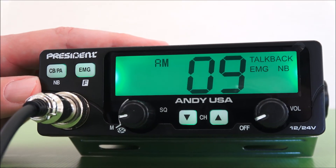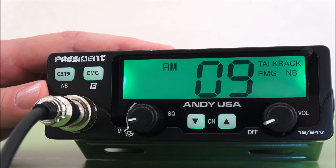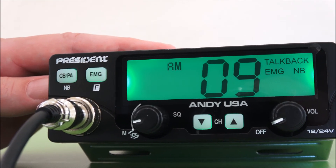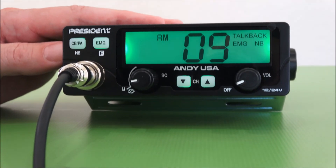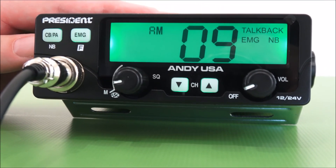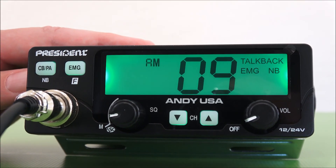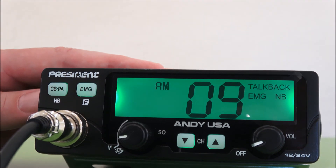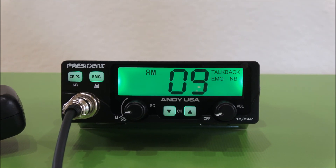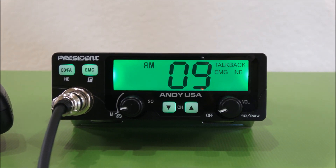Those are some of the features you get in the Andy, easily accessed with the keys on the front and the knobs — a 7-color LCD display, very large. It's $99 at any of the authorized President's CB dealers throughout the United States and Canada. You can check them out at president.electronics.us to find a list of dealers in your area. The Andy, $99, a new 4-watt CB radio. Remember to check with your local CB shop, because there could be specials between now and the end of the year. Thank you.